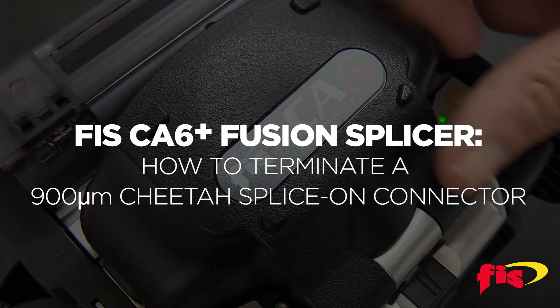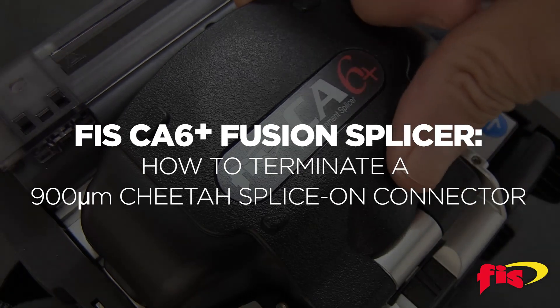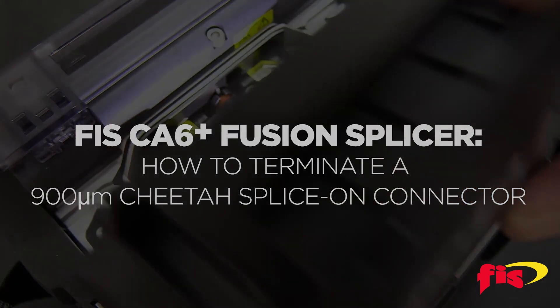Please note, if you're going to use multi-mode, please change the program setting on the splicer for multi-mode.